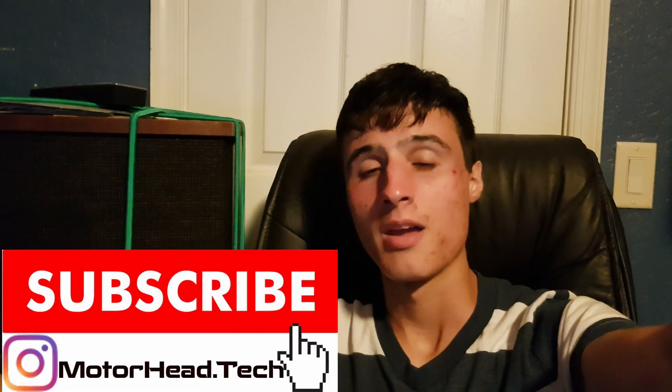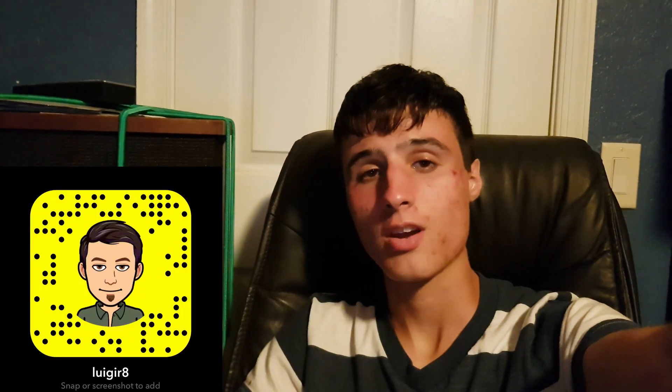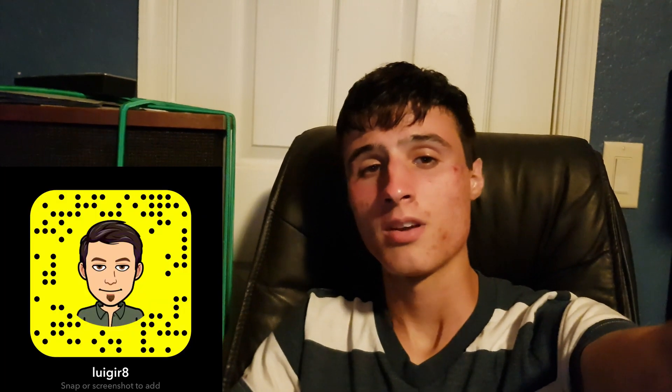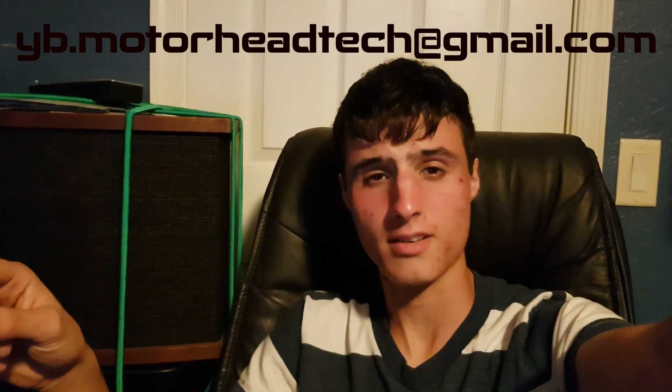Hey supporters, if you know my channel, please subscribe and stay tuned for more crazy weekly cars and tech content. If you want to get in contact with me, my contact information is right here. Follow me on Instagram and Snapchat, and you can also email me. The links will also be in the description below so you can click those for direct access.